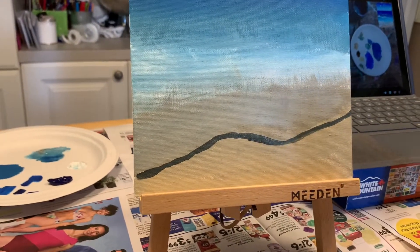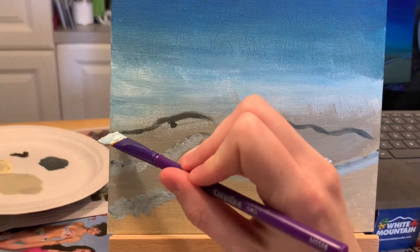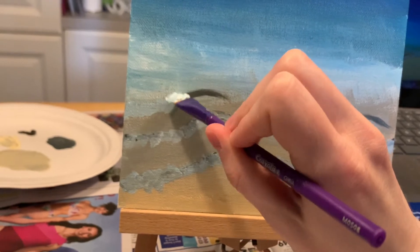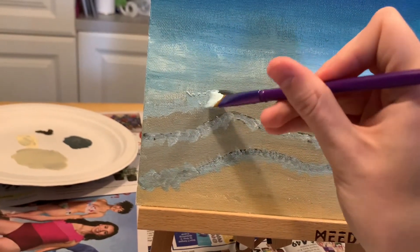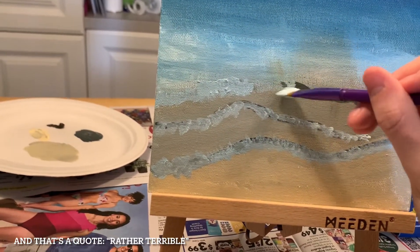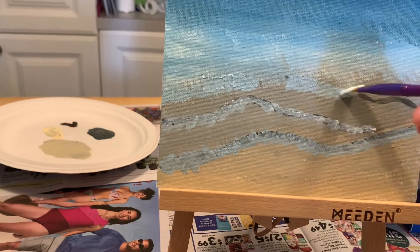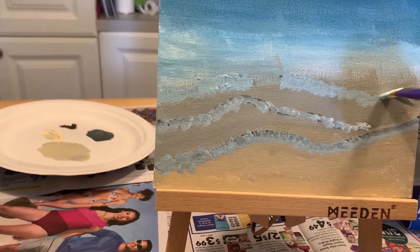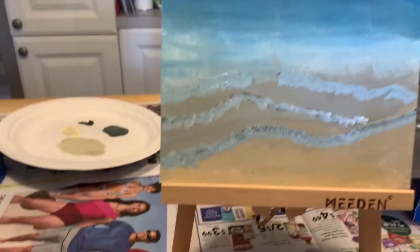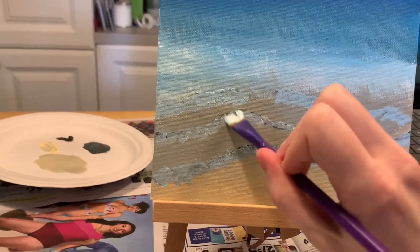Now my job is to kind of cover these lines with little circular sea foam. It's actually good because the lines I did were rather terrible, so I'm hoping my sea foam is much better. It's supposed to be these circular movements. Right now I'm using a Crayola brush — it's the worst brush I have out, and maybe I don't recommend it. But I feel like it's looking more ocean-like now. This is supposed to be like a tealy white.